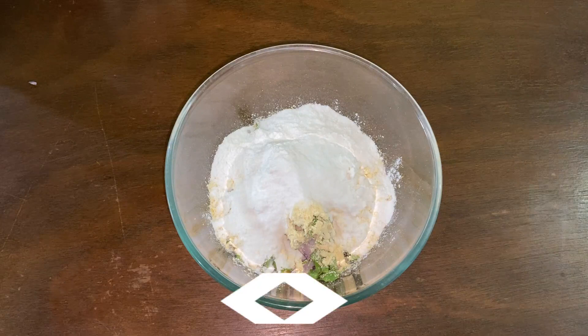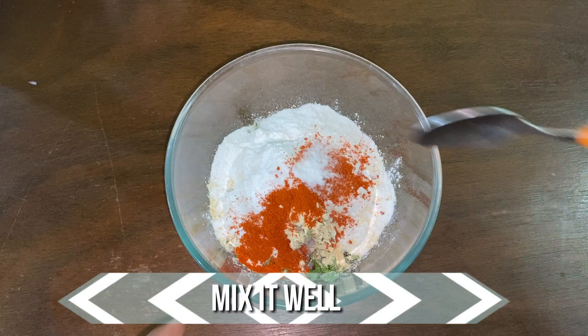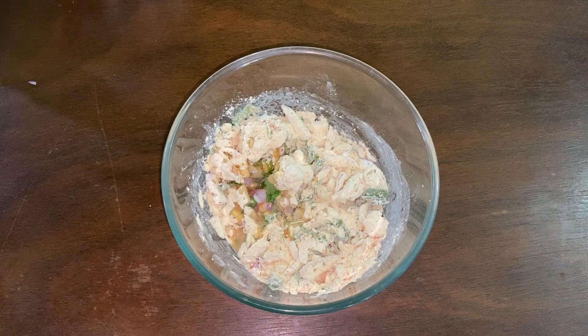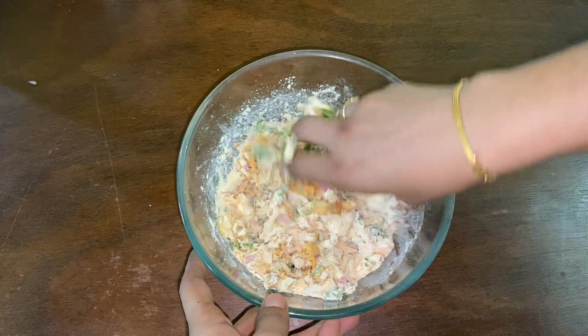Mix all the ingredients well with a spoon. Then add a tablespoon of water and mix it well. You need to mash all the ingredients well so that the flavours of the onion, curry leaves, coriander leaves and the spices come together very well. Now the ingredients have come together well, so pull out a small portion and keep it ready.